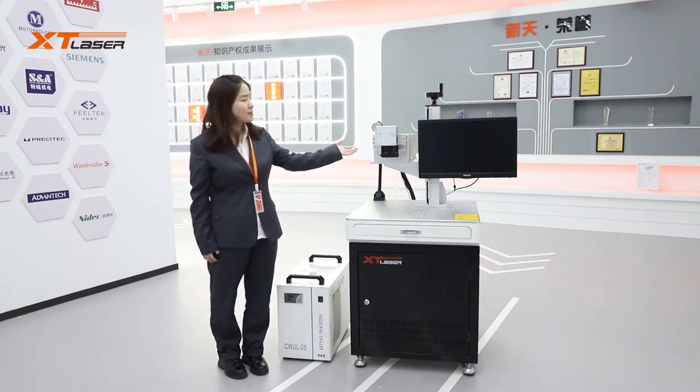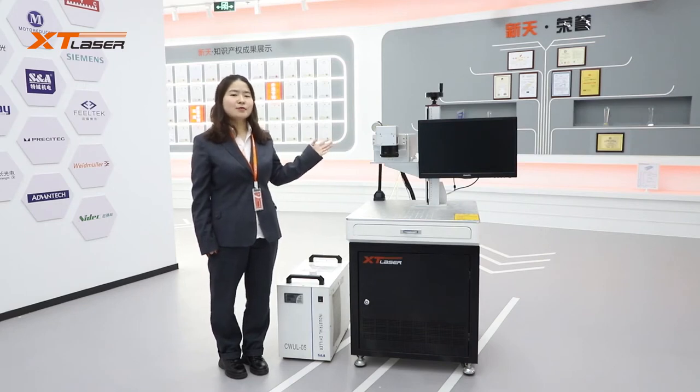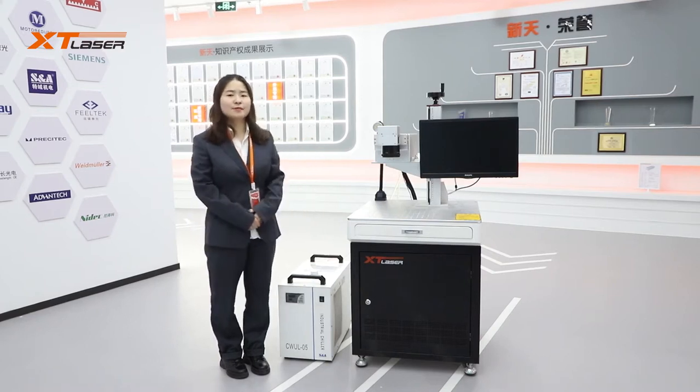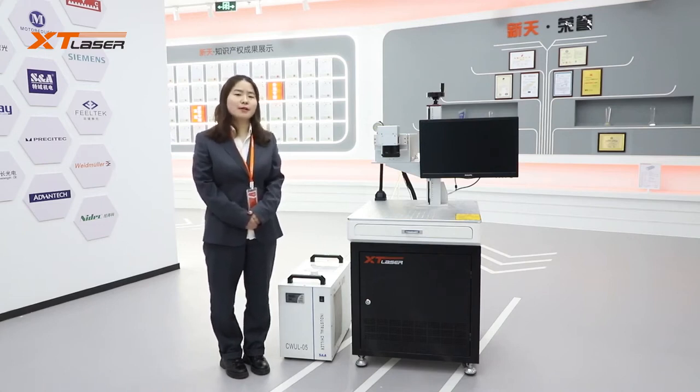First, let's talk about the laser source. Laser source wattage options are 3W, 5W, 10W, and 12W. 5W and 10W are mostly used. The 3W laser light is very weak, so it is very rare in the market now. And 12W is the highest wattage available in the market.